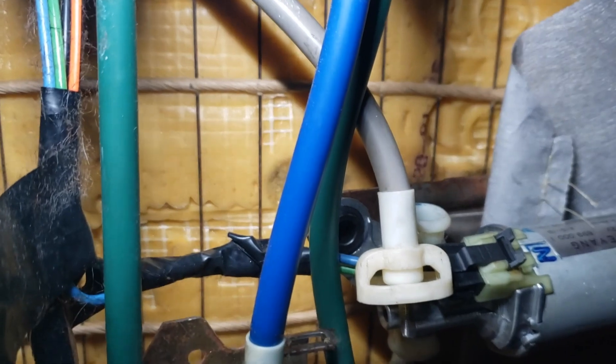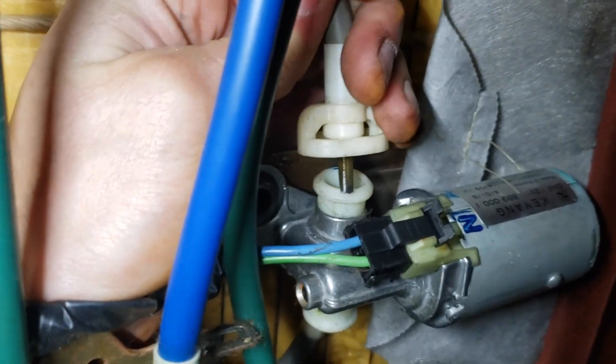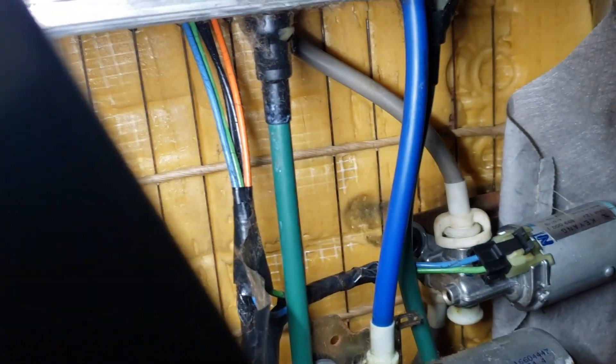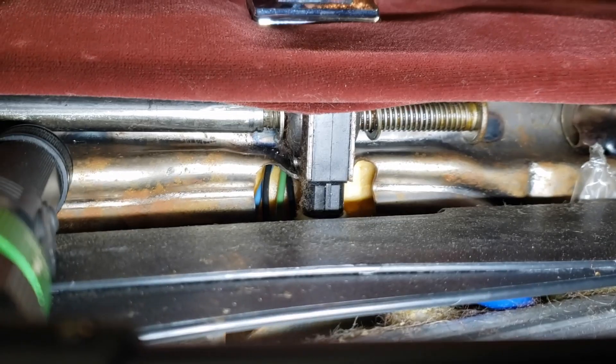I disconnected this one first and it still didn't move. Let me reconnect this one and see if just this one moves, because if something seized here I can't imagine it's on both sides. Now let's see - oh yeah, this side moves! It's moving back and forth.